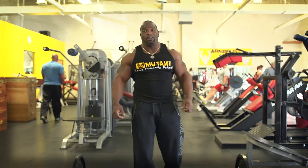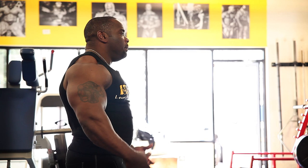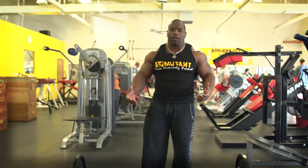Hey, John Deo Jackson here. This is my Mutant in the Minute. In this segment, I'm going to be talking about one of my favorite body parts, the back.